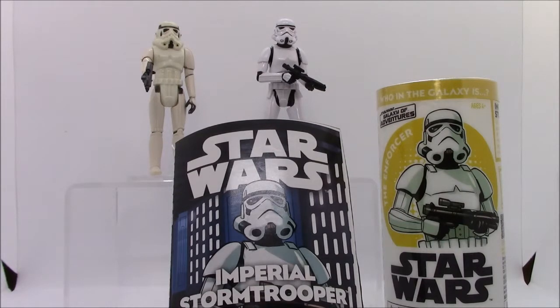Here on the left I have the original Kenner Star Wars Stormtrooper. It was released in the original Star Wars line in 1978 and was available all the way up until the end of the line in 1985. It has, count them, four whole points of articulation, just at the shoulders and the hips.